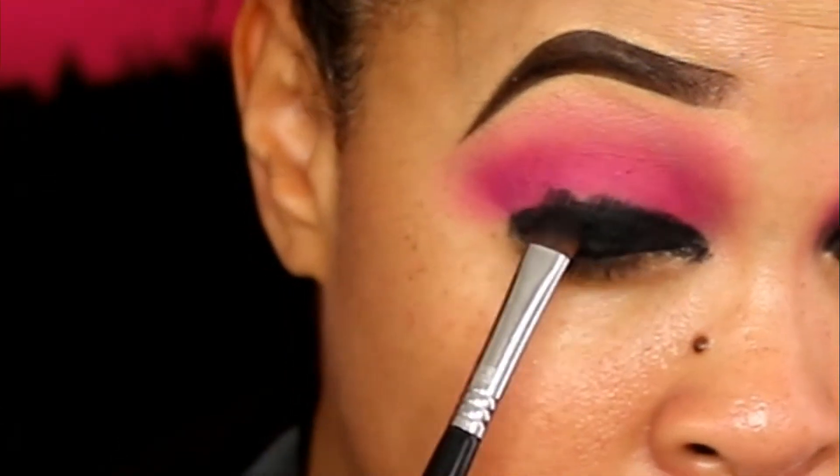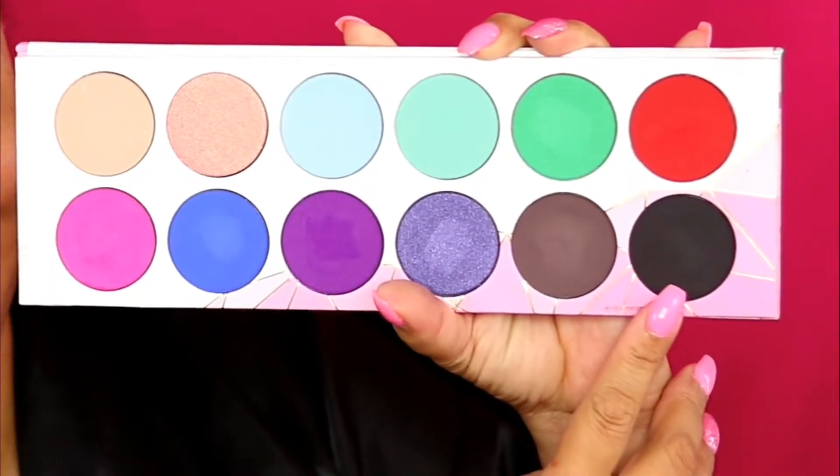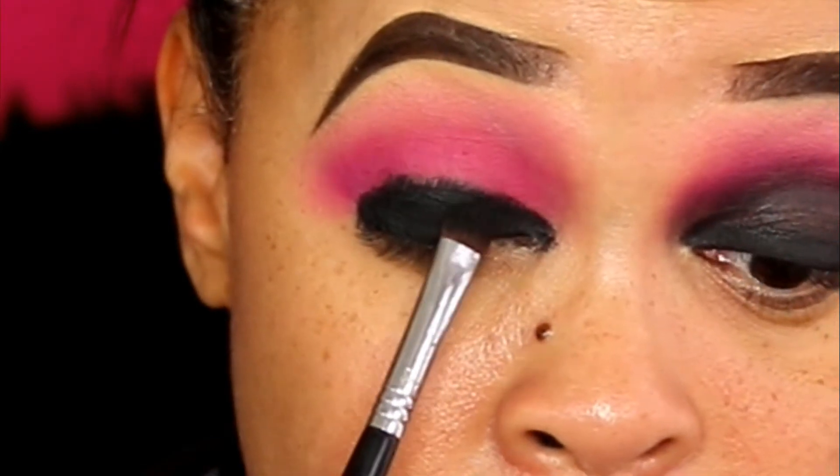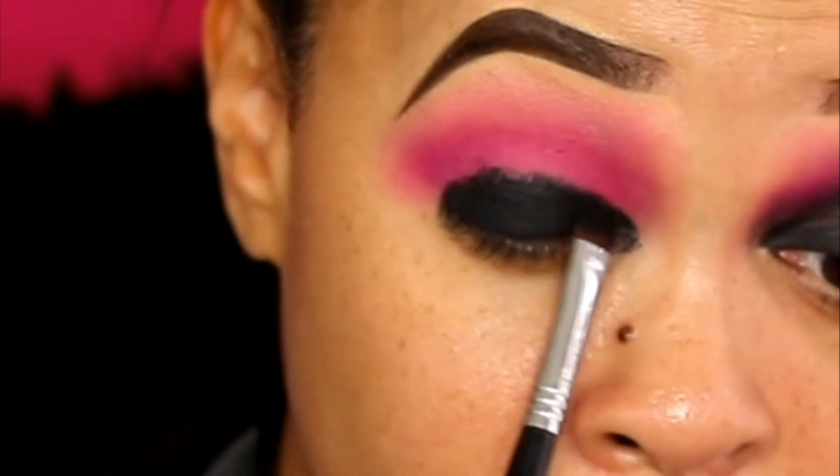This is my favorite way to do it. I packed that lid with gel black eyeliner to get it as opaque as possible, and then I set it with a black eyeshadow. I'm using my black eyeshadow here from my Sugar Pill palette and just pack it on. I have a lot of texture in my eye so I always have to do a lot of work.